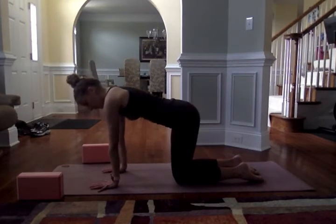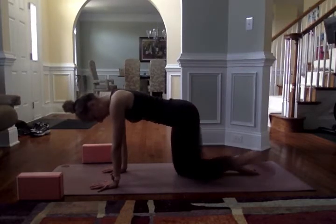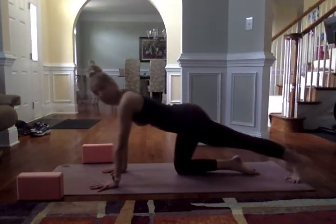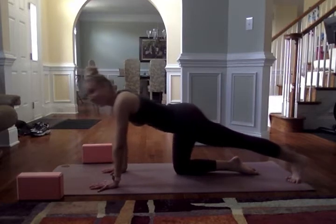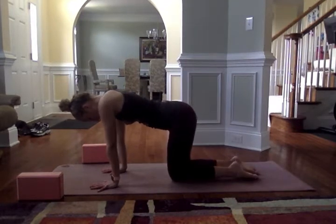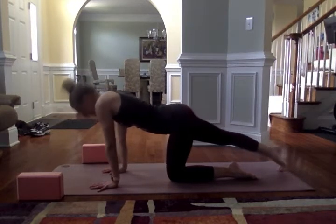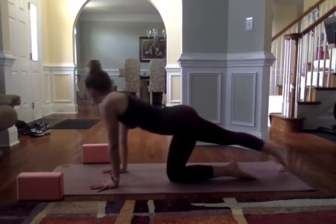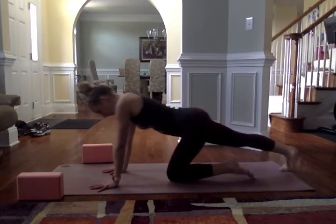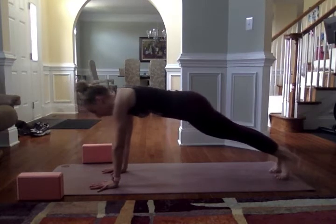Really press into the palms. See if you can draw the elbow creases towards the front of the room. Fire up your core, nice long spine. Tuck your right toes, maybe rock back and forth on that right foot, starting to open up the back of the right leg. Bring that knee back down. Switch sides — fire up the core, sending your left toes back, walking back and forth on that left foot. From here, bring the right foot to meet the left. Come into a high plank. Shoulders are directly over the wrists. Rock back and forth on your toes.